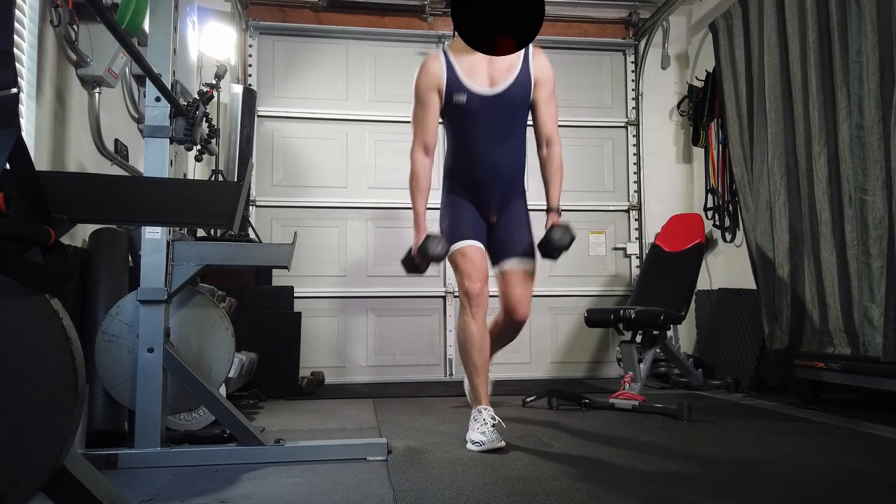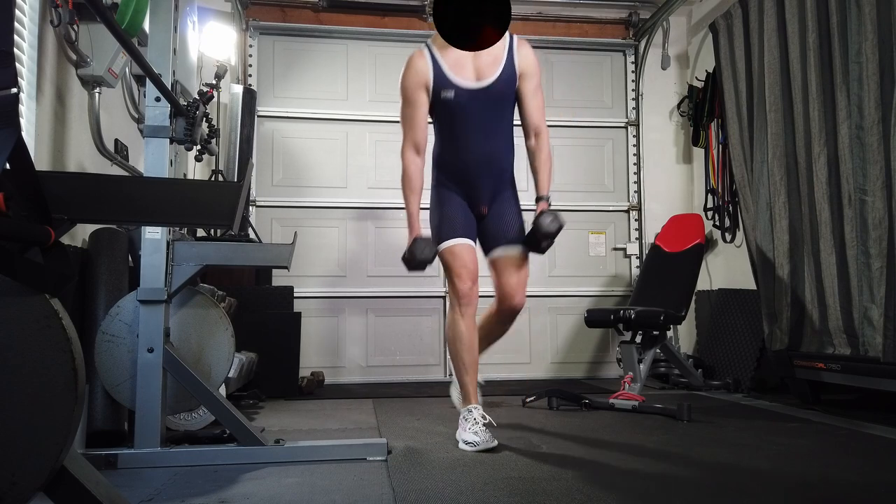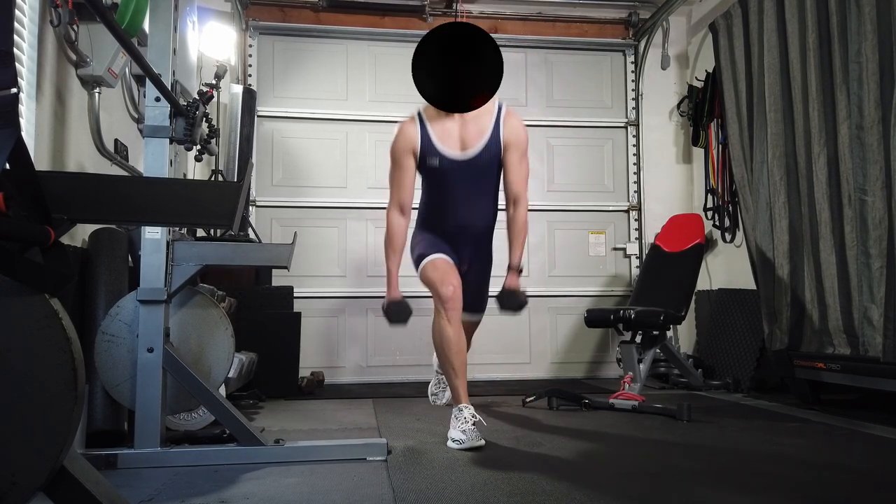Reverse lunges — same thing. You're doing 30 total movements, so 15 on each leg, twice.